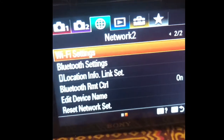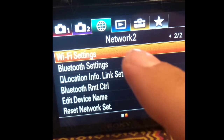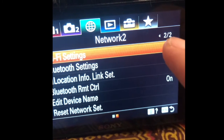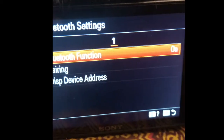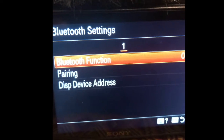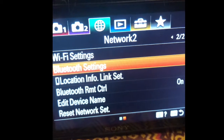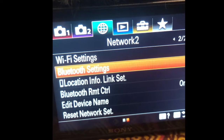Now we need the camera. We're gonna go to menu — you click on menu, then you can see the settings tabs. You go to this little globe for network and you go to two of two. So Bluetooth settings, Bluetooth function on. You can go back with menu. So: one, we put in the battery; two, we switch on the Bluetooth setting.